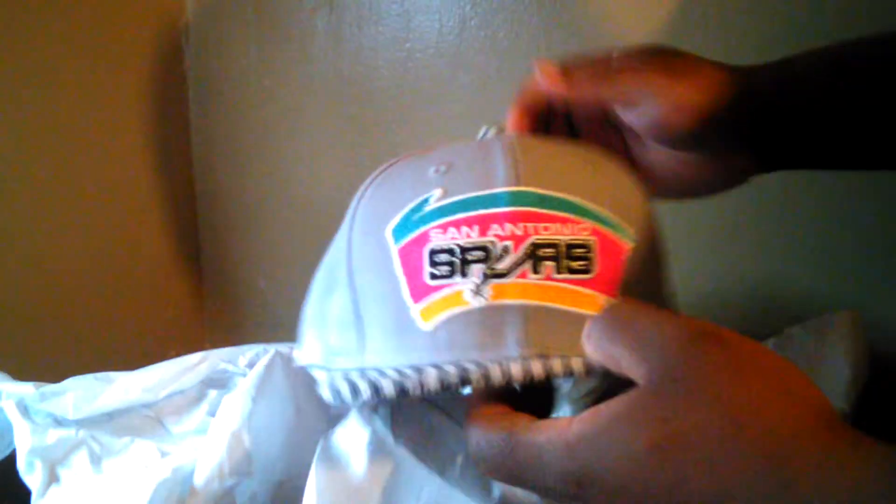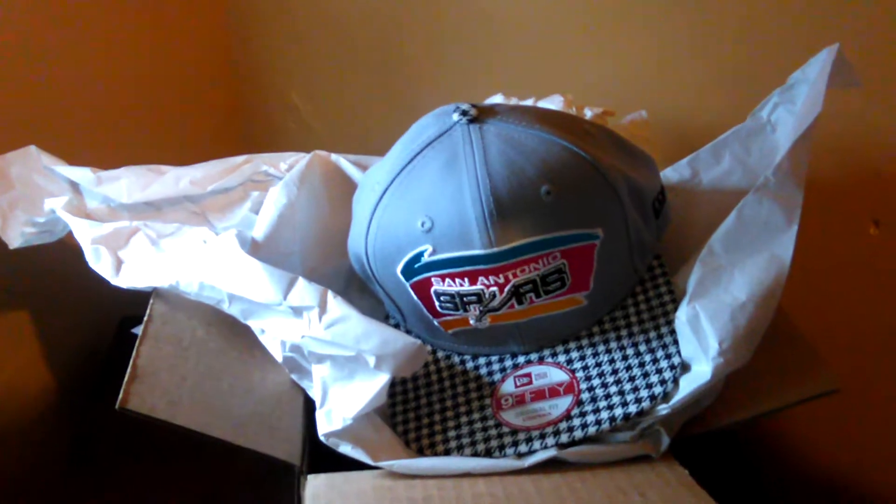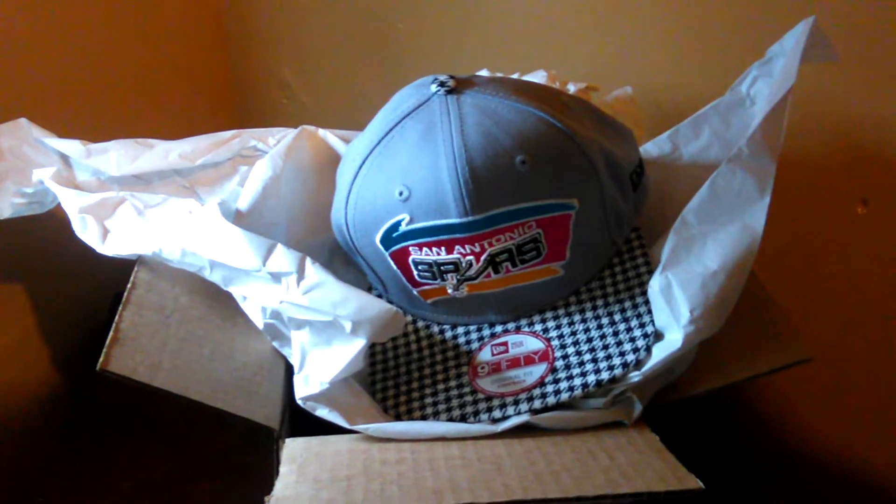Little snapback hat — you know, those are some heat. I'm gonna show you what sneakers these go with in a few seconds, and then we'll get out of here with this video. Hold on a second.